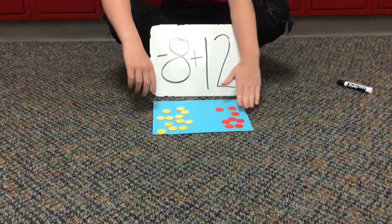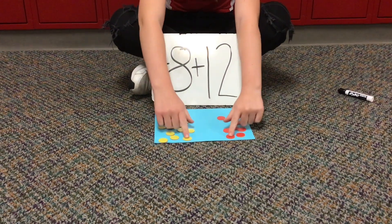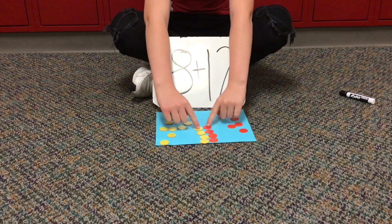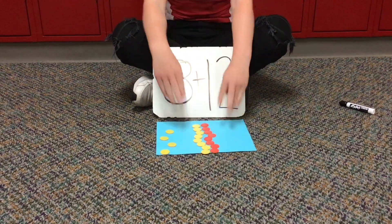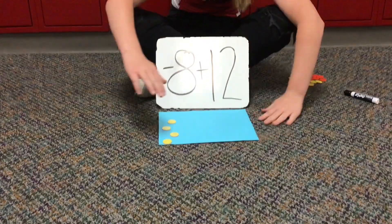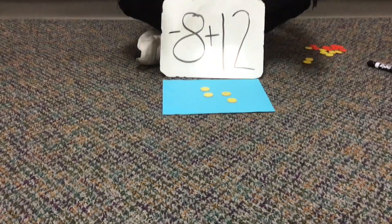First problem is negative 8 plus positive 12. So down here we have negative 8 chips on this side plus 12 positive chips. So then we are going to put them together to make pairs of zero. Once you're done with that, these are all our pairs of zero and they can go off the board, and now we are left with four yellow chips, which is four positive chips.